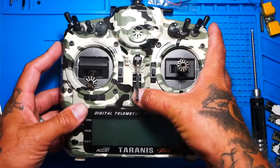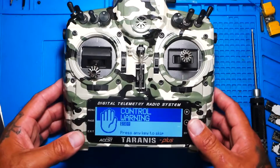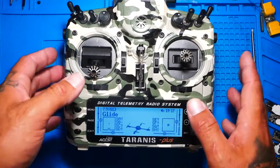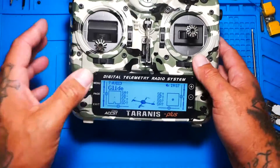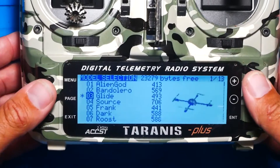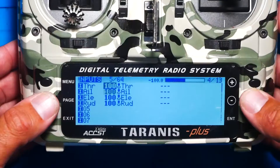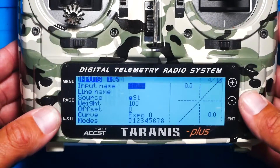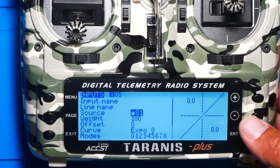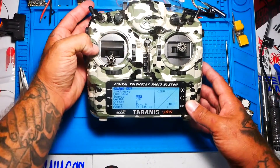First thing, pilots: go ahead and power up your Taranis. We're going to set up our modes. If you know how to set up modes, you're good. If not, follow me. First thing we need to do is go over to the inputs tab and pick where you want to put your arming switch. If you already have that set, you're good. I'm going to click here and choose this as my arming switch.